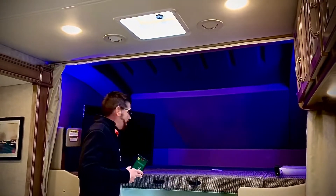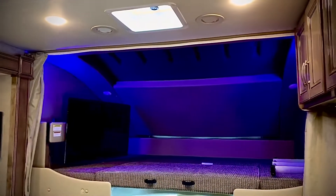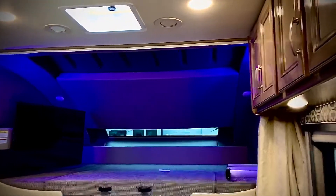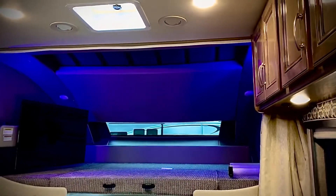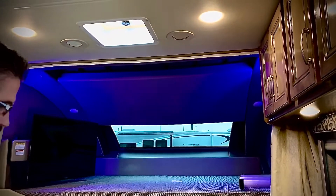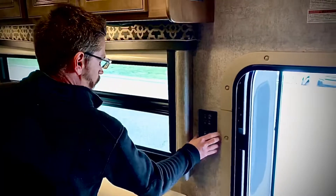I'll start right here at the bunk. The TV comes in and out, and this is a queen size. To let a little sun in or let the sun go down, this runs by a remote. With this remote you can control the lighting and accent lighting — turn it on and off, carry it with you wherever you go. When you're done with it, you bring it right here and it snaps into place.